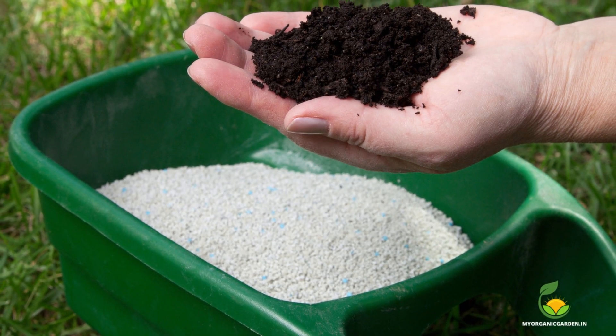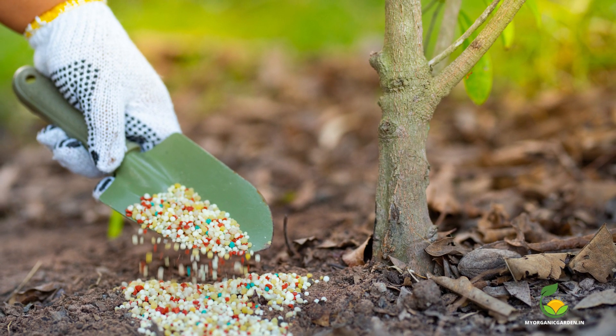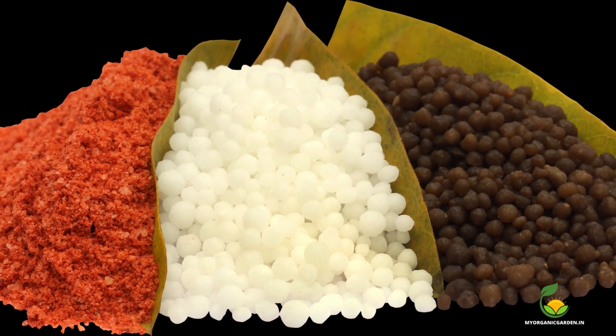It's worth mentioning that Epsom salt and kelp should not be used as the main fertilizers for mango trees. They should be used in conjunction with other fertilizers to ensure a balanced nutrient profile for the tree.